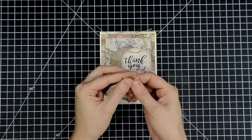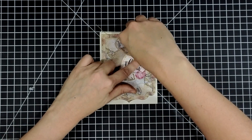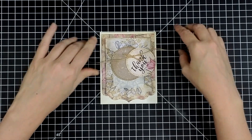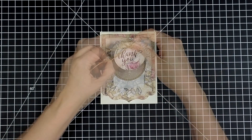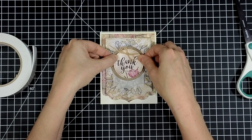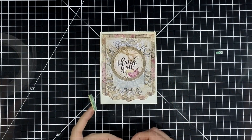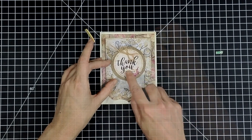I punch a couple holes in the top of the Thank You to kind of turn it into a tag, pull some natural burlap string through those holes, and then I'm going to tie a multi-loop bow right at the top. Just wrap that string right around your fingers, lay it down over the center, then tighten that close and that'll create a fun little multi-loop bow for the top of your sentiment. I'm going to pop that up on the card front with some foam adhesive again to add just a little bit of dimension.